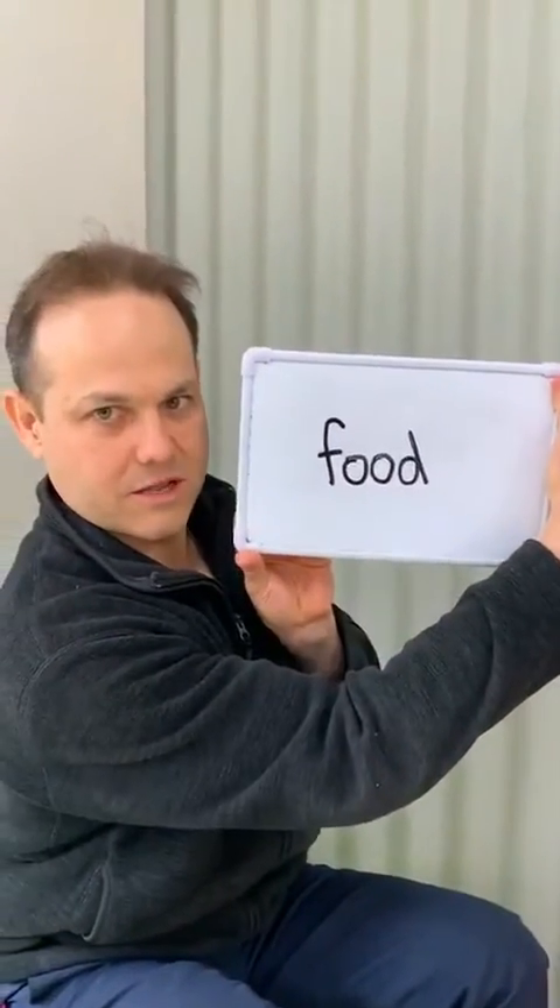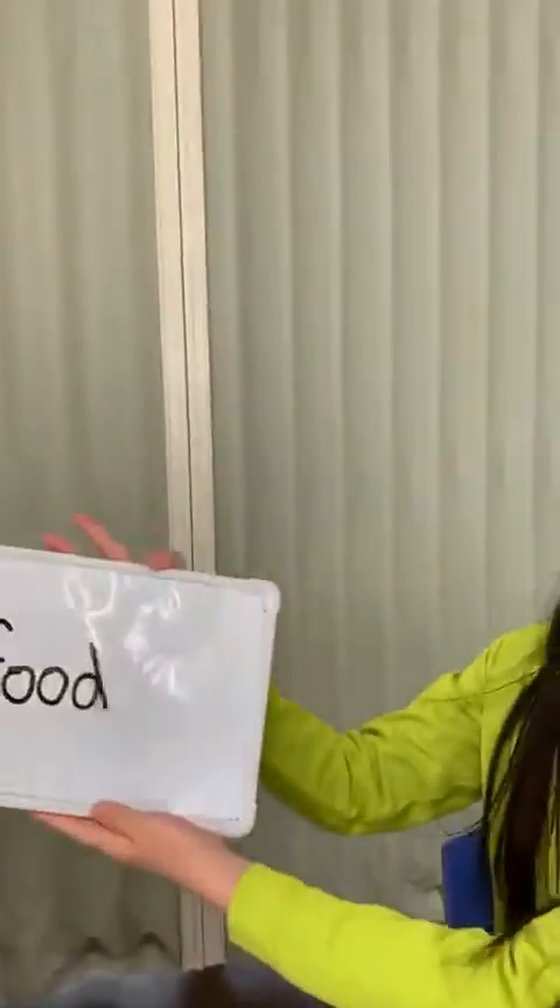This is our next word. I'm going to pass that over to Yuka. Food. Nice, very good. So that was that sound there — food. No tongue.